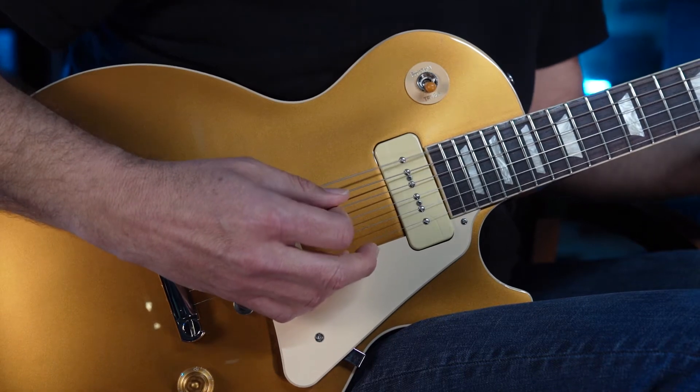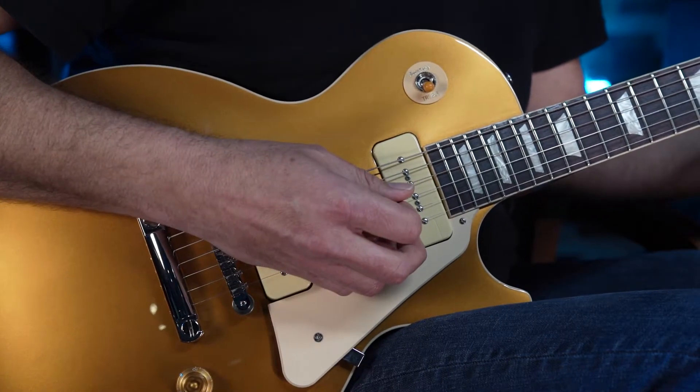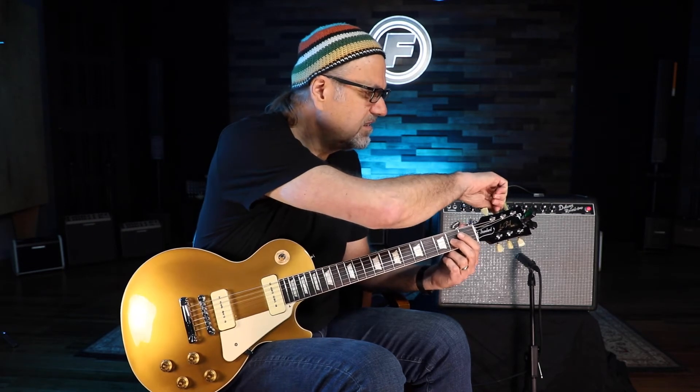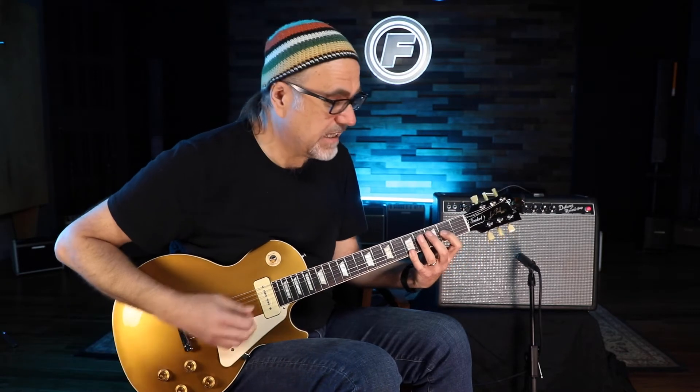I'll go E string, D string at the second fret, A string, G string at the second fret — I'll do little octaves like that.